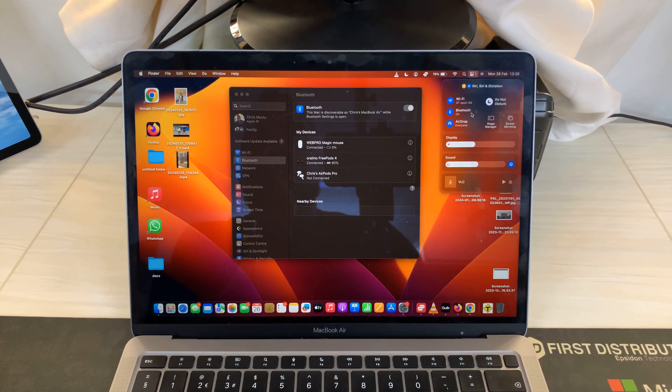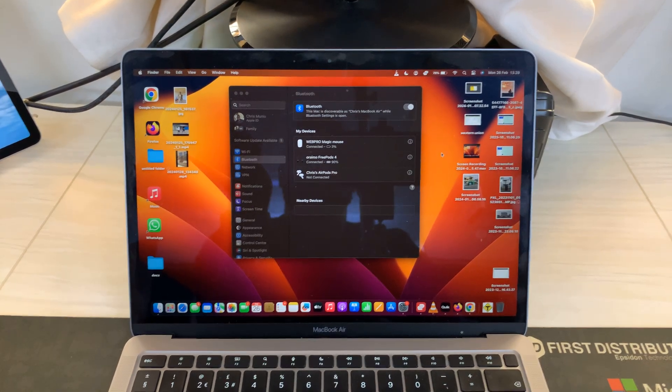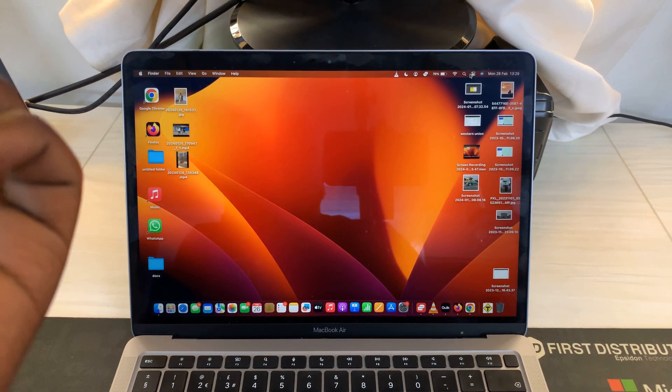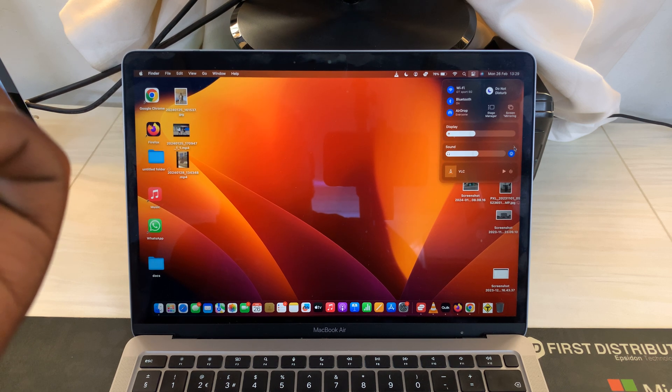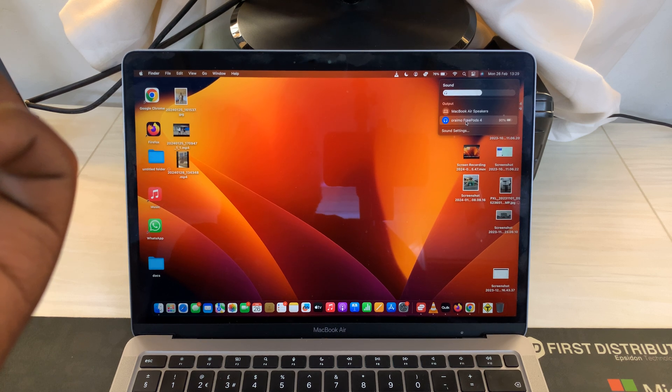That's basically how to connect the Oraimo Freepods 4 to your Mac. To use them, just make sure you go to the Control Center and go to the sound settings. Click on that little arrow and make sure Oraimo Freepods 4 are currently the active sound output device.